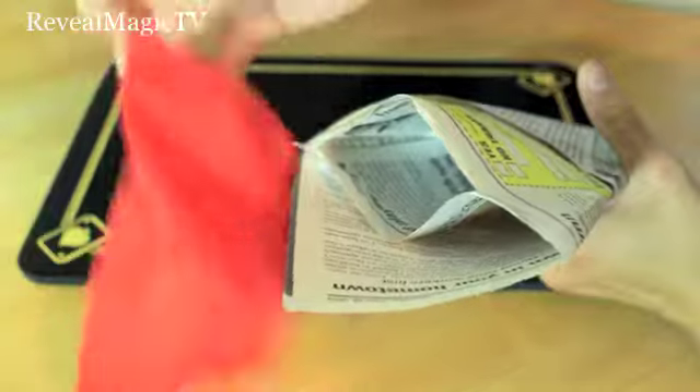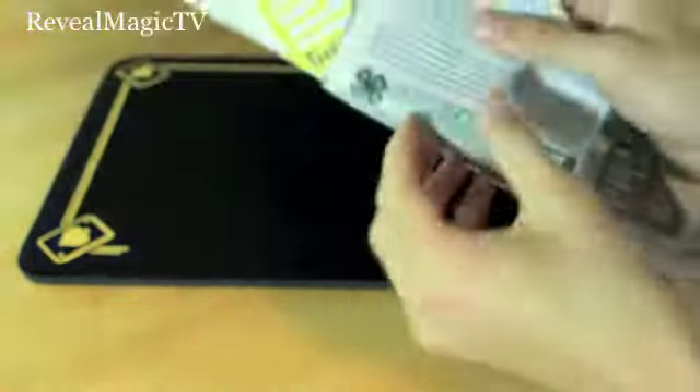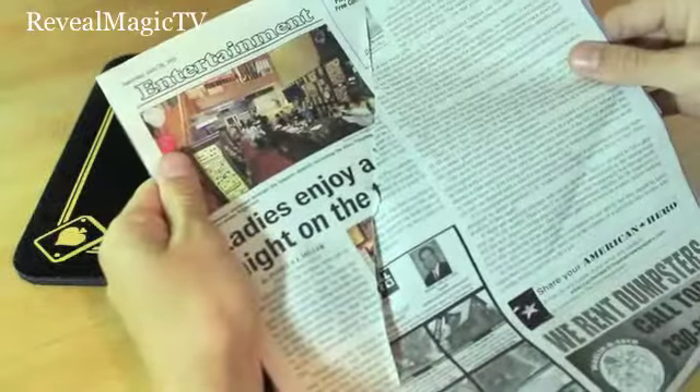Now take your silk and you're going to put it in your secret compartment. Try to go all the way down like so. And then you can flatten it up or whatever and unravel it. And as you do, just in case they see that — that's why you should tape it all the way down. Just hold it like that. And then there you go.